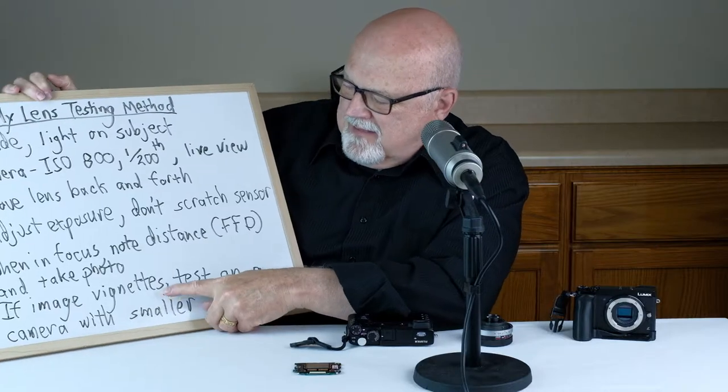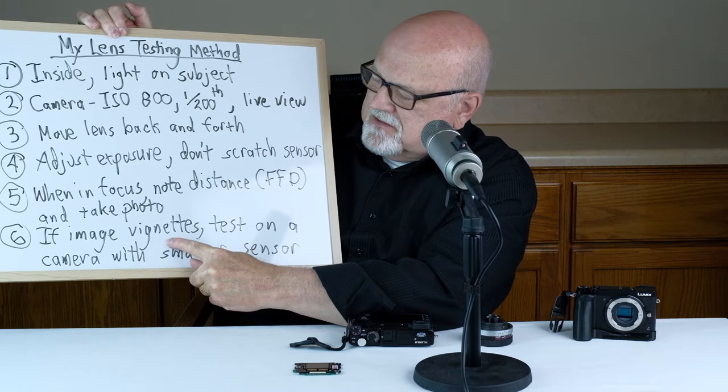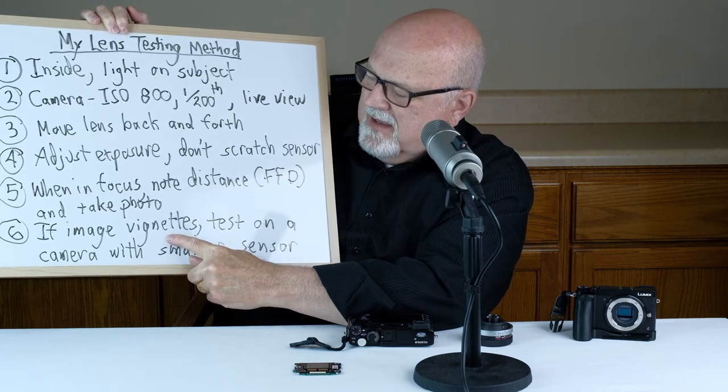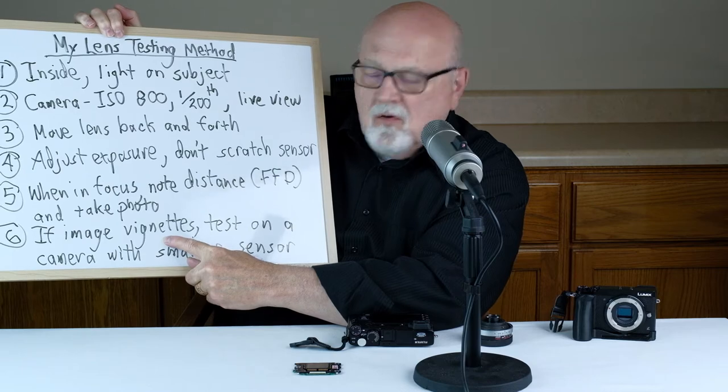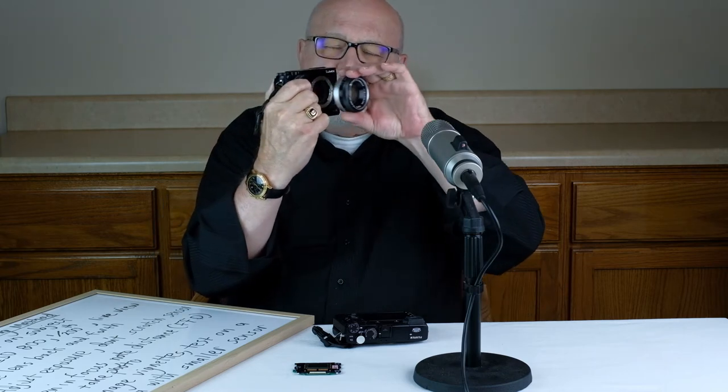The final step: look at the photograph you just took to see if the image vignettes or has dark corners. If it does, repeat your test on a camera with a smaller sensor. For example, if this was an APS-C camera and the image vignettes when in focus, try your lens test on a smaller sensor — in this case, a micro four-thirds camera.